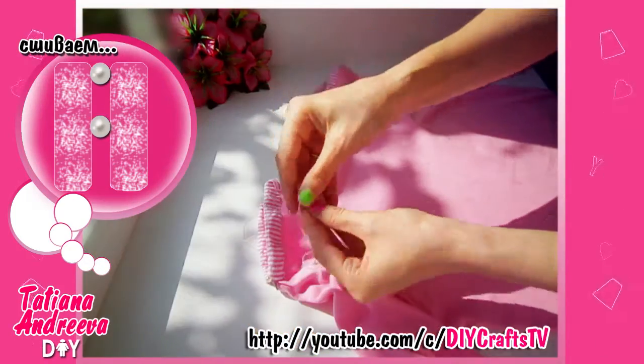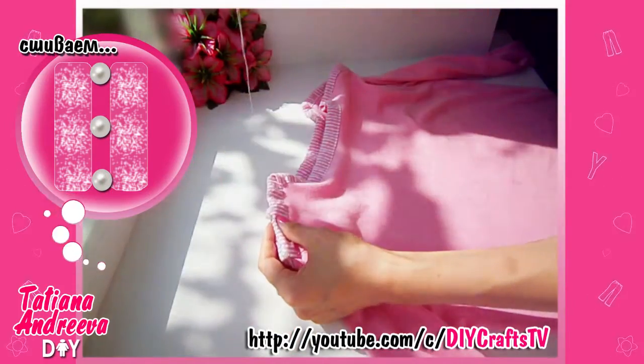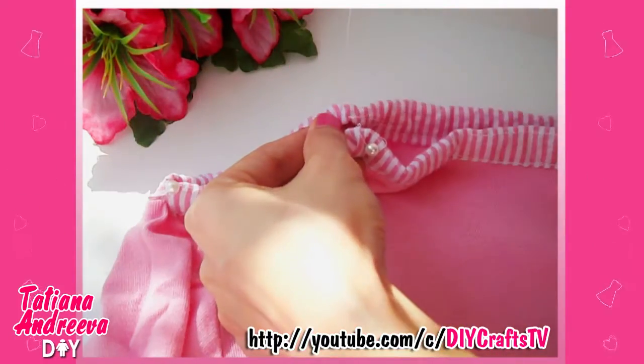Now join the edges together by sewing. Put the beads between them so we get a cute shoulders zone.